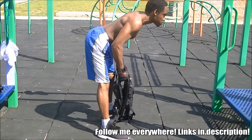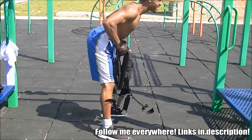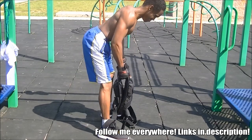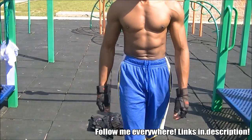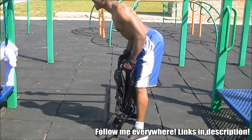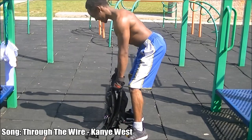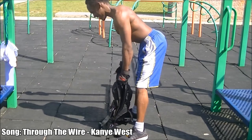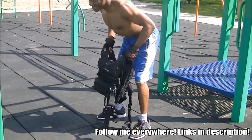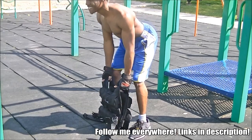Honestly, guys, the bent over rows felt amazing for my back, especially after doing all those calisthenics exercises. Having that tension in my back, I felt like I had a better mind-muscle connection — basically using my elbows, not my biceps, to drive the weight to my stomach. I want to let you guys in on something because you're the SOS family. Ever since I started bodybuilding with calisthenics, it's like people were saying 'You're bulking? I'm subscribing!' A lot of people have been subscribing to this channel ever since I started the bulk.